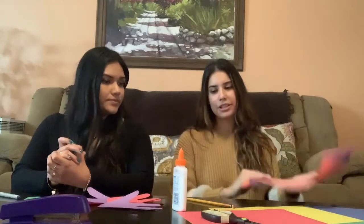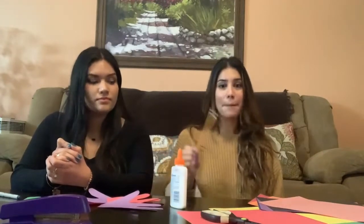So what you're going to need is different kinds of colored construction paper. You're going to need some glue, scissors, and a pencil.